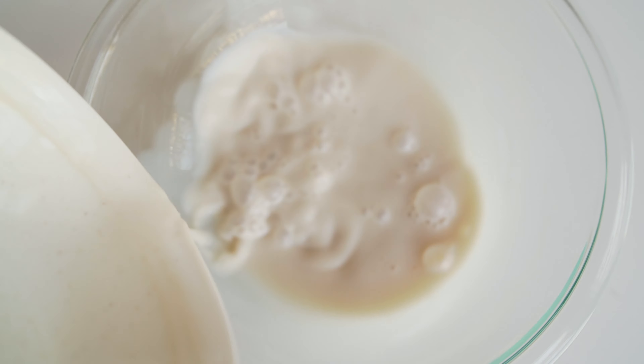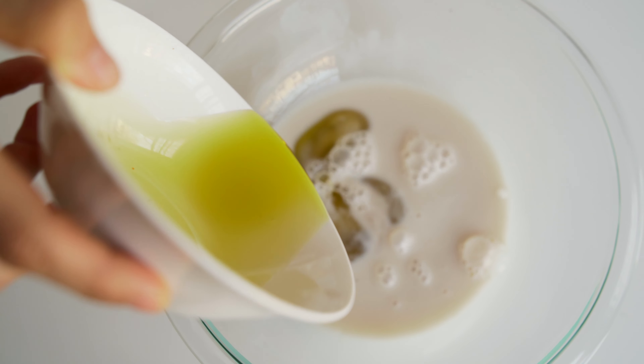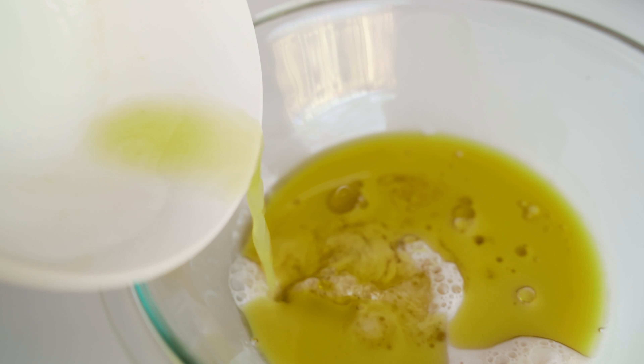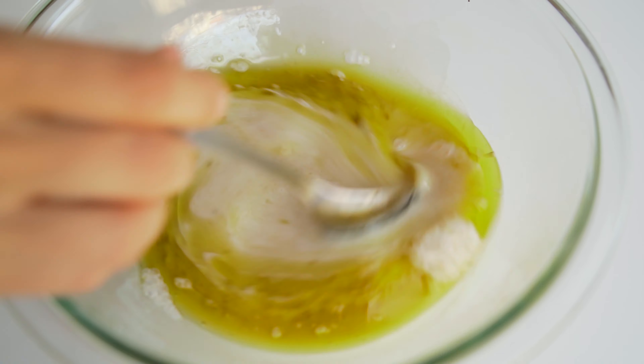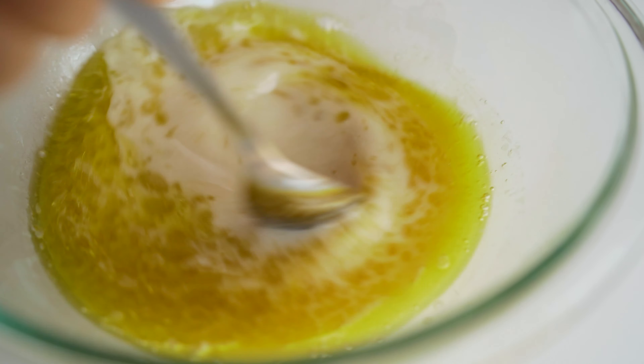This is an incredibly easy recipe because all you need is one bowl to make this loaf. So to a bowl, you're going to add in your milk, your vinegar, olive oil, maple syrup or agave nectar, and freshly squeezed orange juice. You're just going to take a spoon and mix it up for a few seconds until everything is nicely combined. Nothing fancy here.